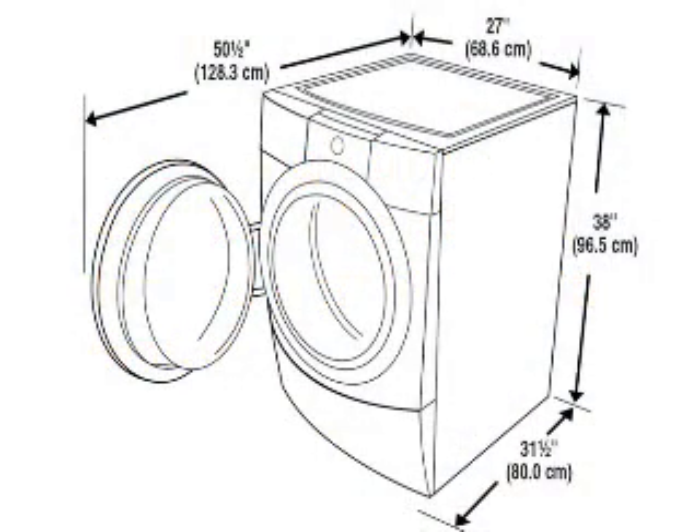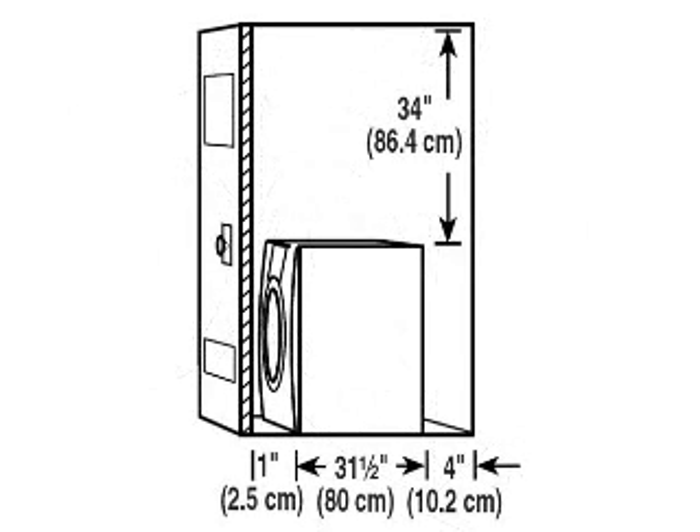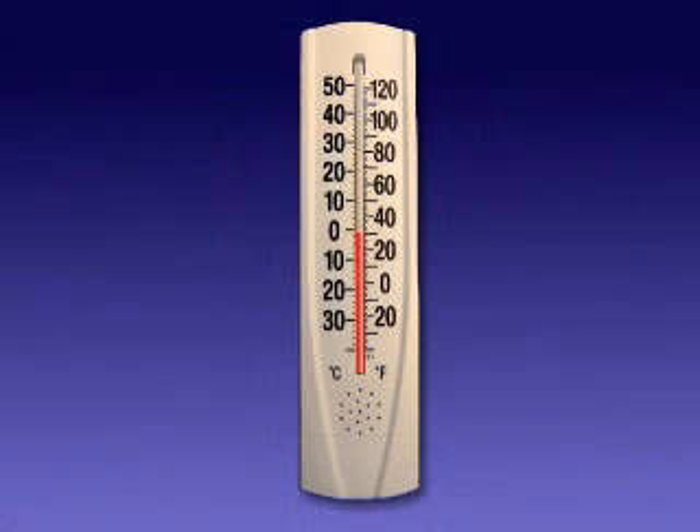Most installation guides will list the washer dimensions and clearance requirements for the sides, back, top, and front of the machine if the washer is to be installed in a closet. Do not operate the washer in temperatures below 32 degrees Fahrenheit or 0 degrees Celsius, as some water can remain in the washer and can cause damage in low temperatures.